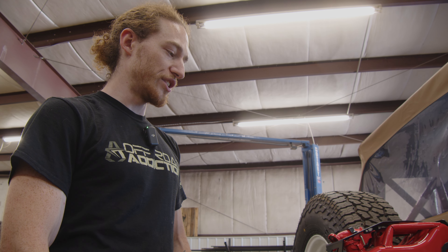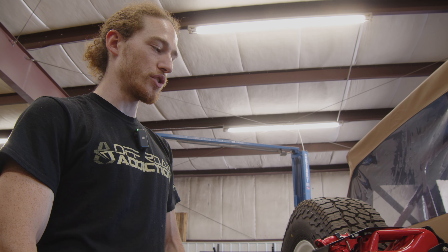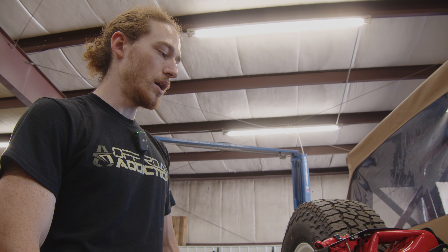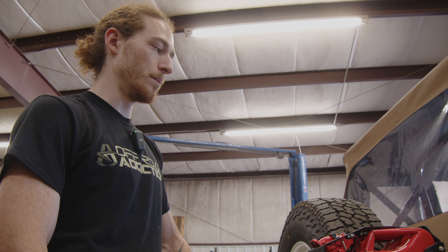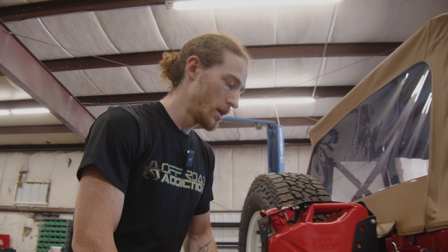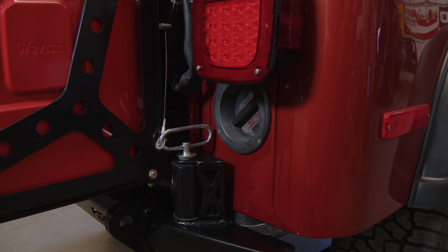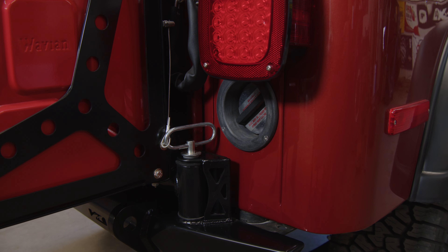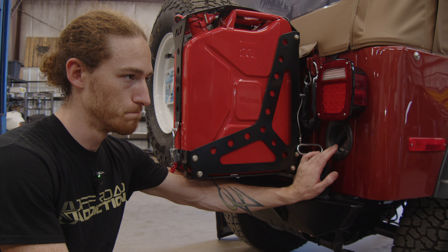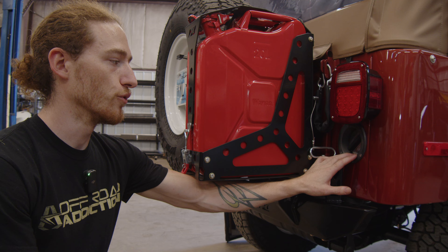One of the issues with rebuilding these old CJs and other old vehicles in general is aftermarket parts aren't always the best quality, and you can't always find specific parts for your model. On this Jeep, in this year and one other, they had a round fuel filler. All the other CJ models had a square fuel filler. We couldn't find this one anywhere. The original was plastic — all bent out of shape and split from age. So we had to have one custom made out of a carbon fiber 3D printed filament, to keep that original detail for this specific year.